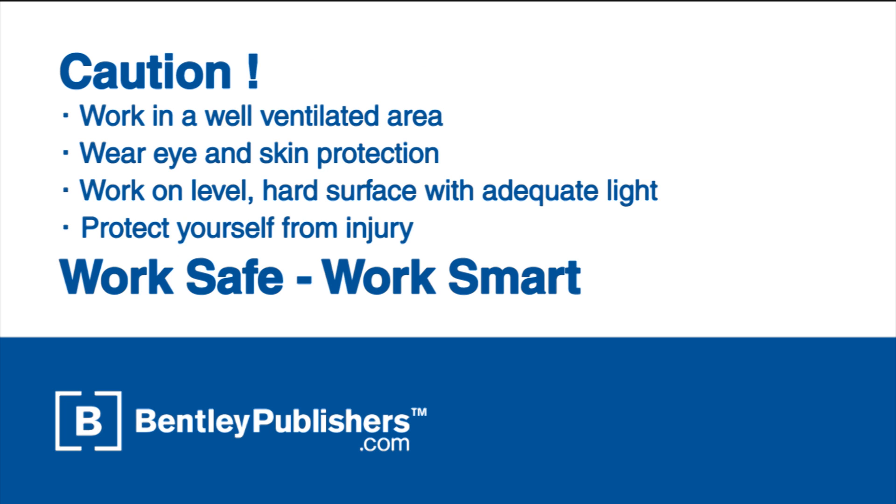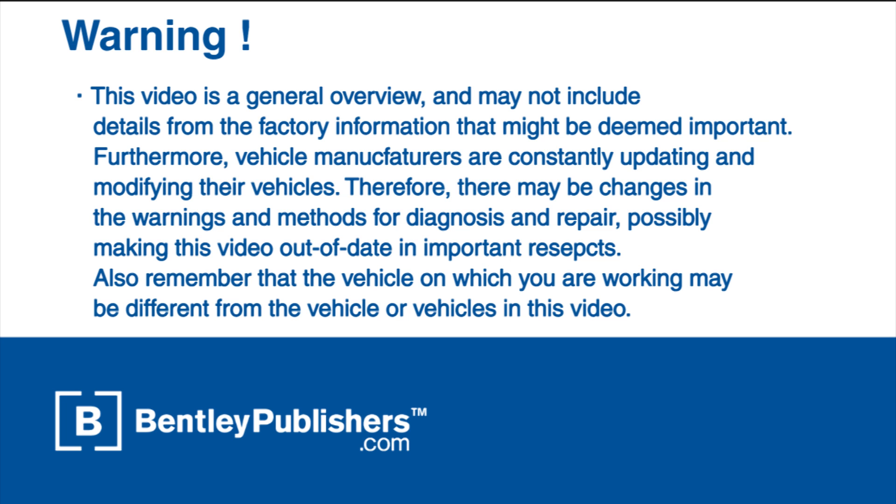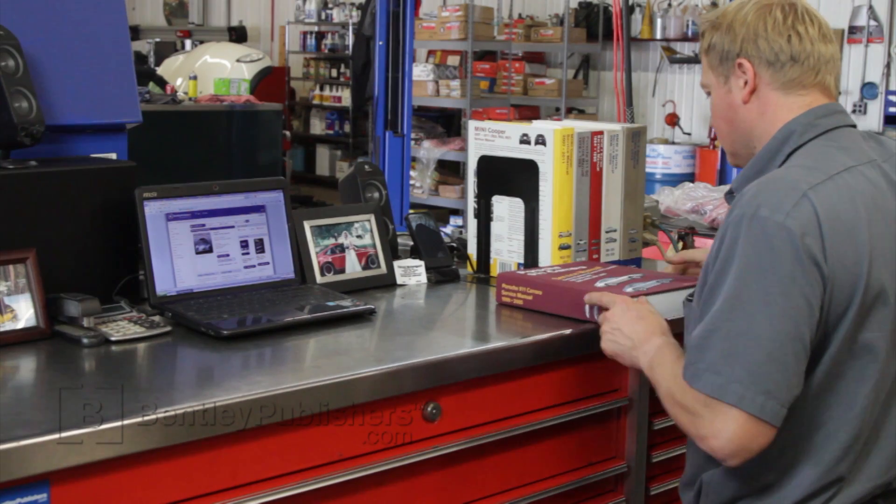Remember to work safe and work smart. Work in a well-ventilated area, protect yourself from injury at all times, and attempt all work at your own risk. Before beginning, consult your owner's manual or the appropriate repair manual for your vehicle.